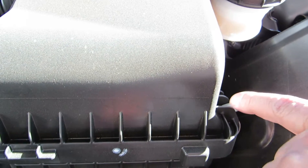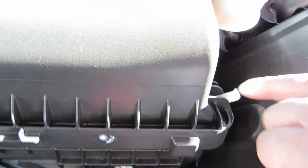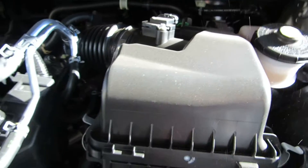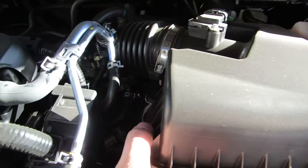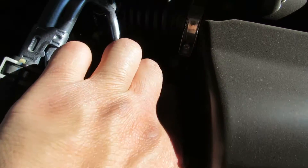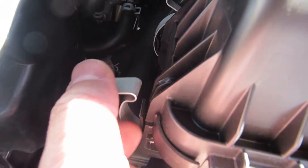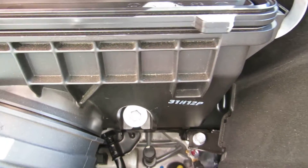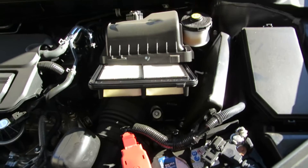Let me start with this one over here. There's no right or wrong order to do it. The engine's hot — be careful. Just push it down like that. You can get this one while holding the camera. Once you do that, you just lift and pull out the filter.